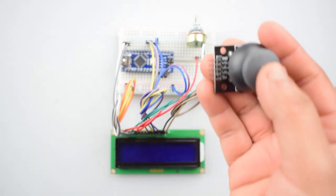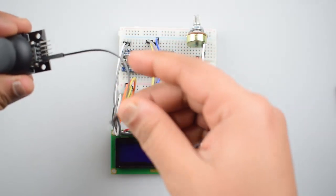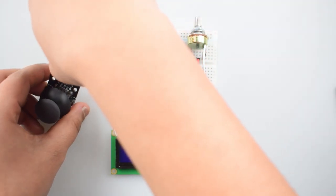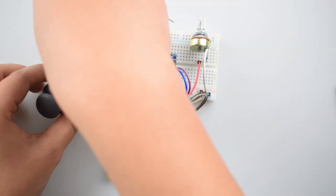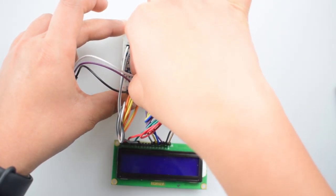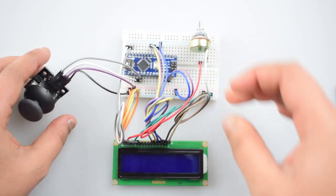Now connect the joystick module with the Arduino Nano. Connect the first pin — the ground pin — with the negative rail on the breadboard. Then connect the 5V pin of the joystick module with the positive rail on the breadboard. Now connect the VRX pin with the A0 pin of Arduino Nano. Then connect the VRY pin of the joystick module with the A1 pin of Arduino Nano.